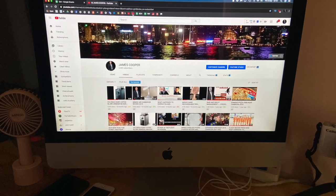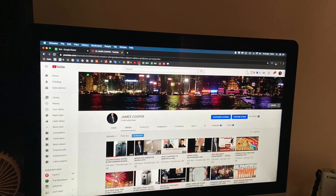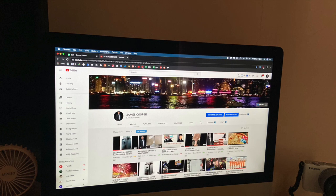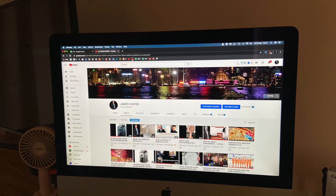This is my computer, a late 2015 iMac 1.5 inch. It has 8 gigs of RAM and 1 terabyte hard drive. It works fine.